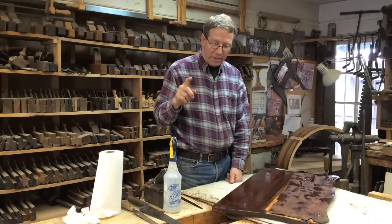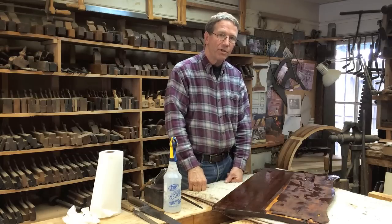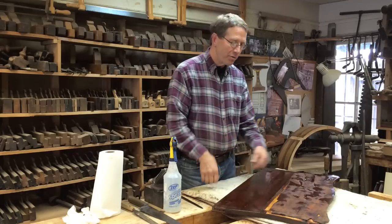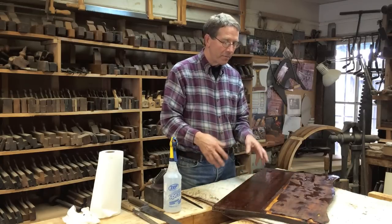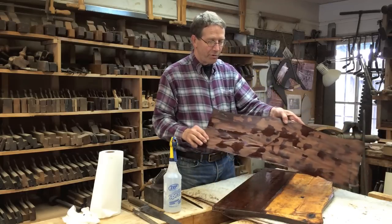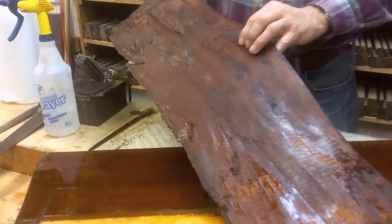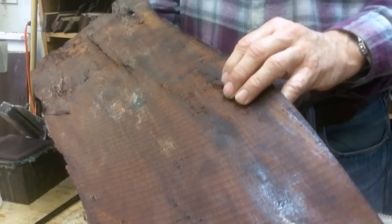By having the ability to hydrate and heat the glue, I can liquefy it, which means I can remove veneer and save it, replace it, or repair it. This is a piece of old veneer that was damaged, which I've just removed from this table. You can see on the back of it the glue residue and the large circular saw marks that were used to produce this sawn veneer from 1840.